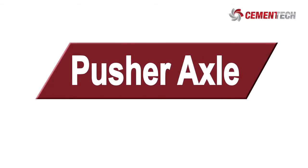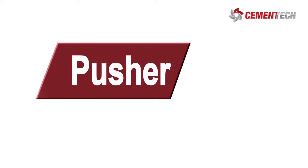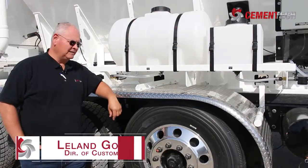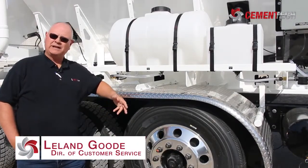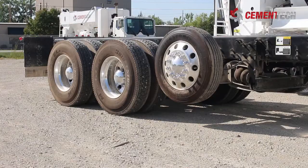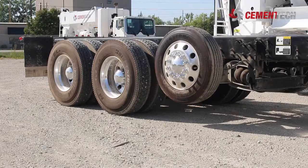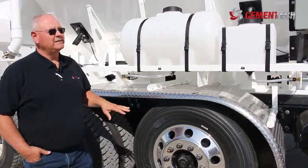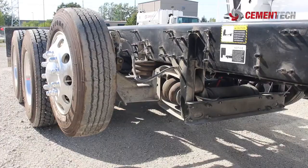We're just going to talk a little bit about pusher axles. We may get questions as far as why you need a pusher axle. Depending on your weight laws in your area, your state, your county, federal bridge — you may or may not get credit for the axle and be able to add increased weight capacity for legal loads.